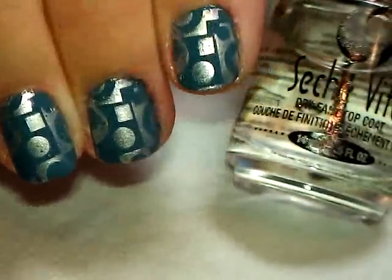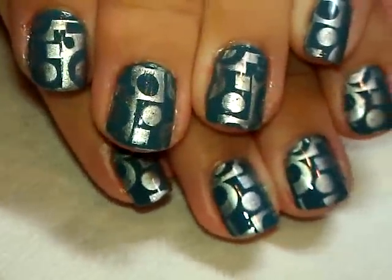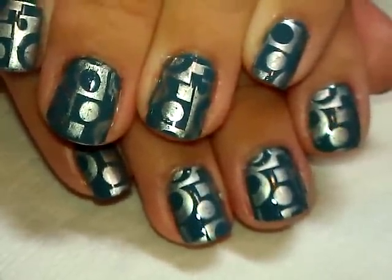I followed that up with a coat of Seche Vite to complete it and give it shine, and that's it. That's the simple idea for today — hope you guys like it, thanks for joining me, and I'll see you next time!